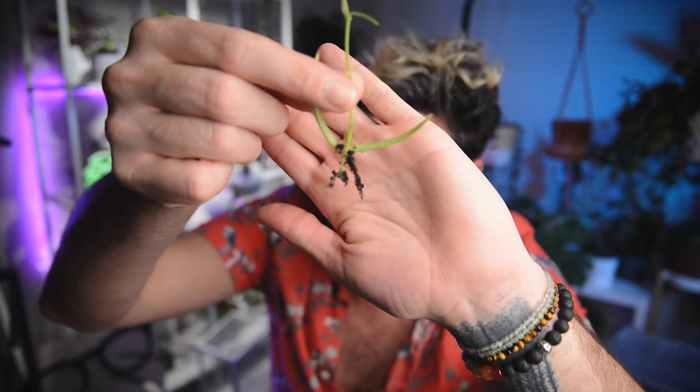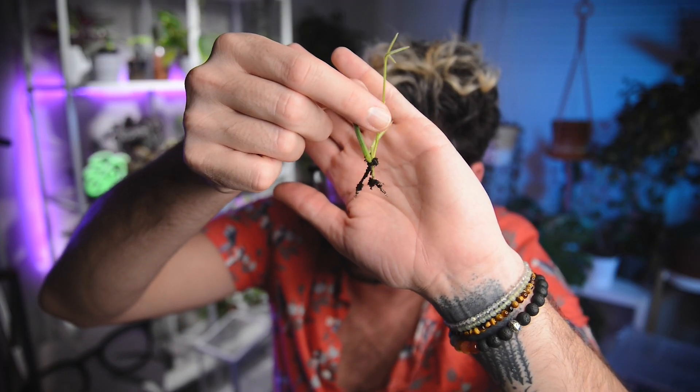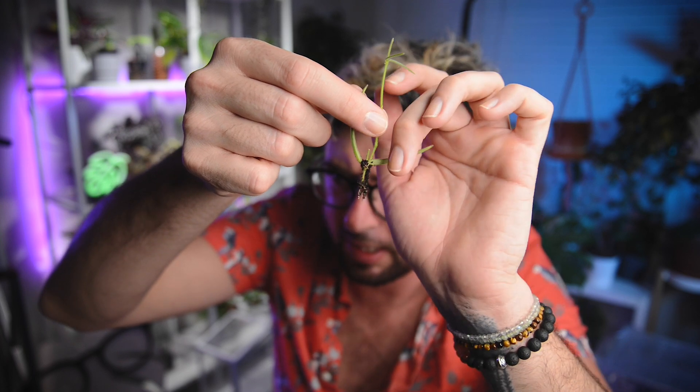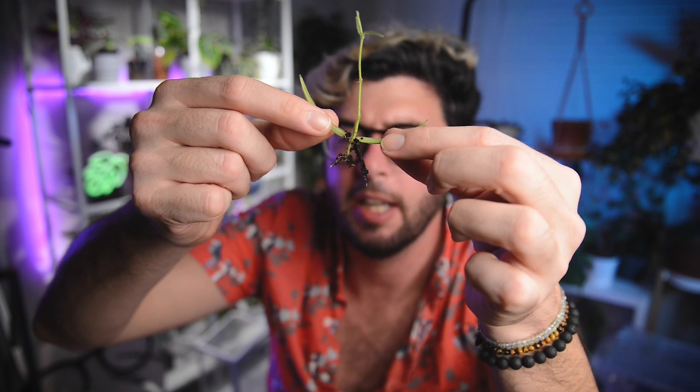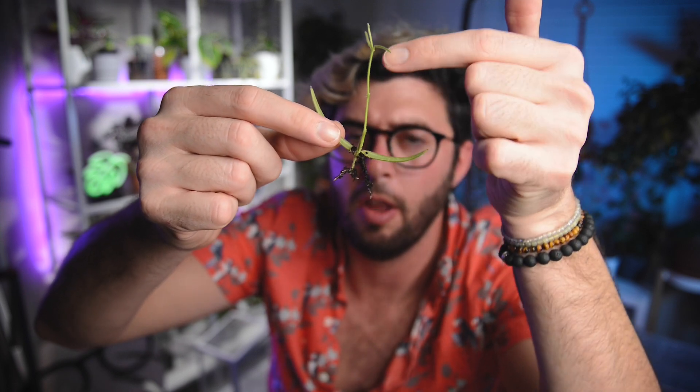All of these are doing really well, and the end cutting of the vine I took has actually produced a tiny little peduncle. There is some root growth there, but it's not a substantial network of roots. Apparently it's enough to keep the plant happy and healthy.